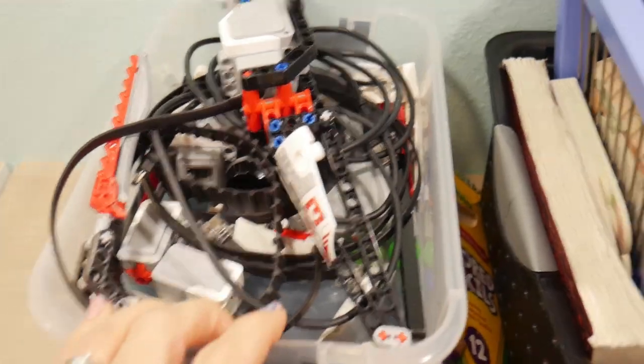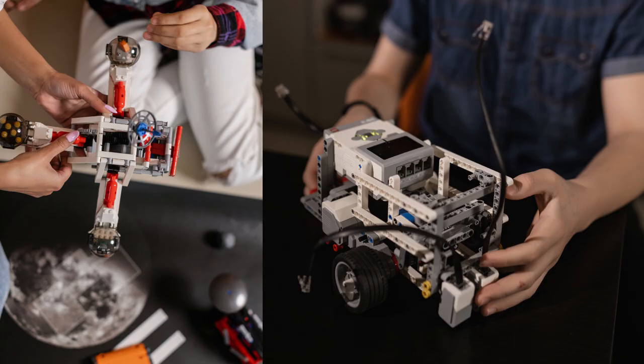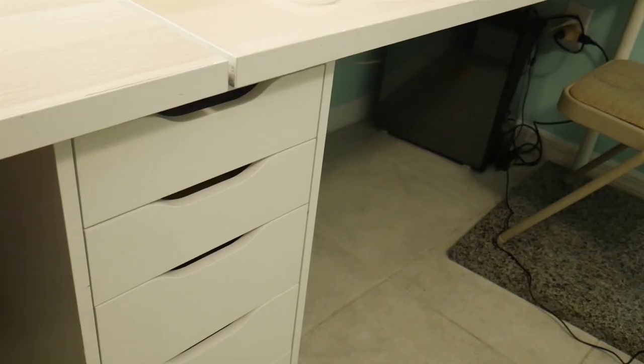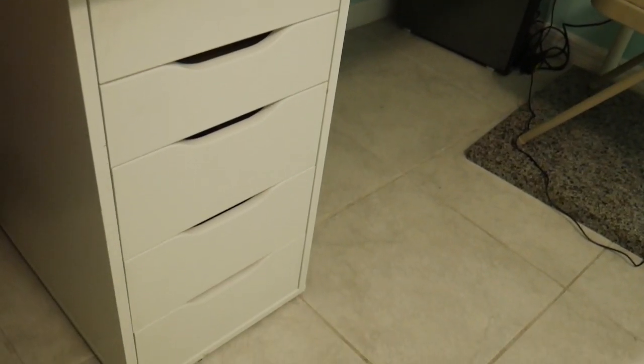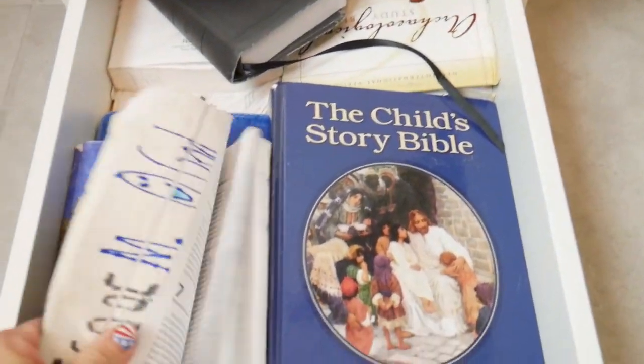My son is working on the Mindstorms — it's a Lego robotics thing. He gets it out, plays with it, never finishes it, puts it back. He's tinkering with it. We have a cool little cabinet in the middle that holds things. The kids each have a drawer. The top has construction paper because I use it constantly. The bottom holds all of our Bibles. Having some kind of drawers to put stuff into is necessary.